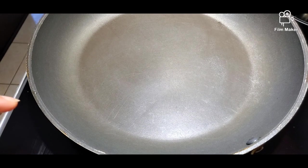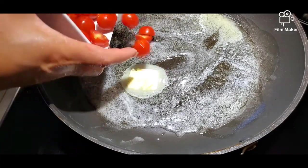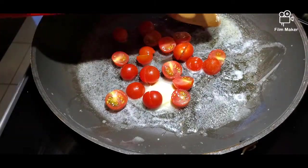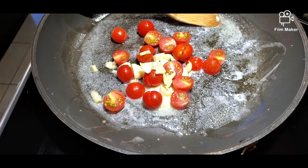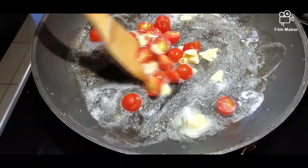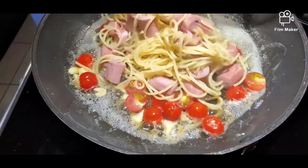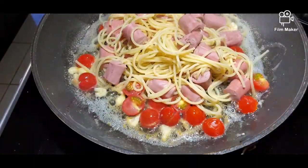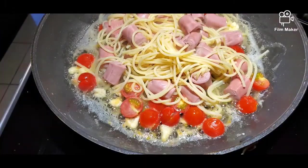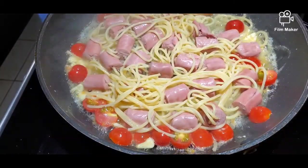In our preheated pan, we drop in our butter and let it melt. Now we can add in our tomatoes — I've cut them in half. Now we add our crushed garlic and let it cook for a few minutes. After two minutes, we can add our pasta and Vienna sausage mix. And of course, some salt and pepper to taste.